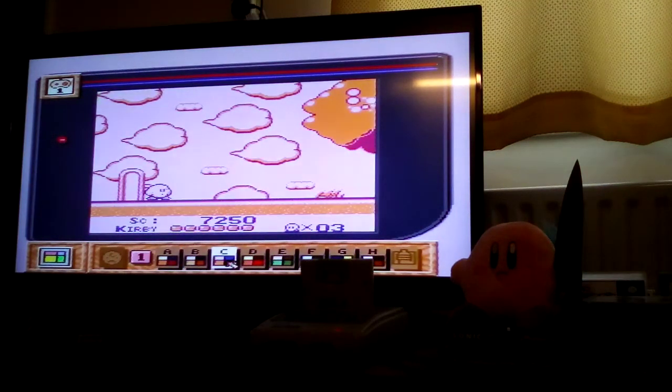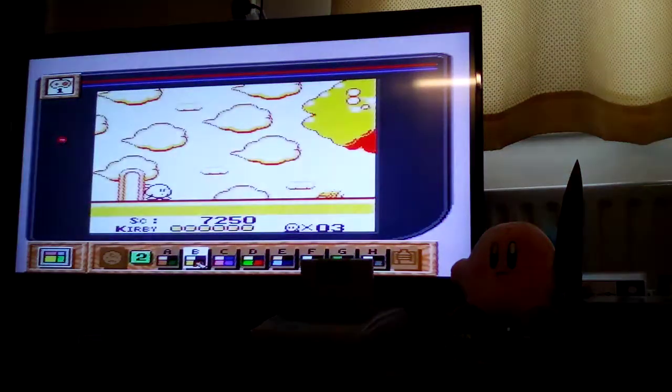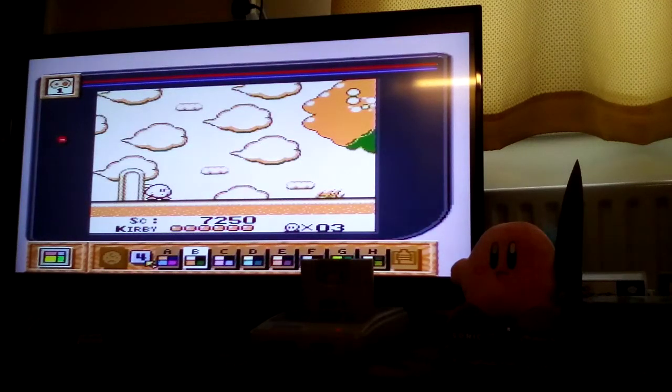Actually, that doesn't look too bad. Keep it like that for now.